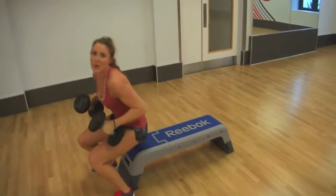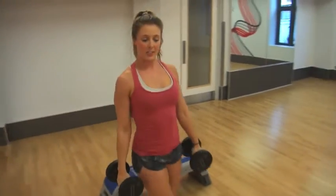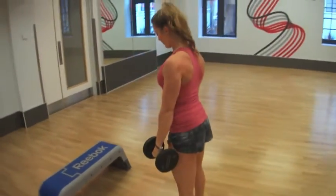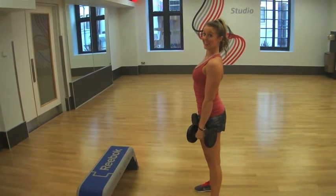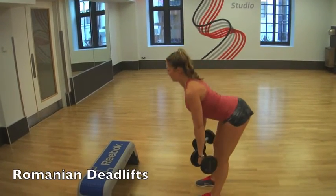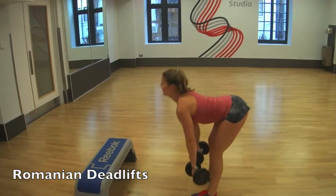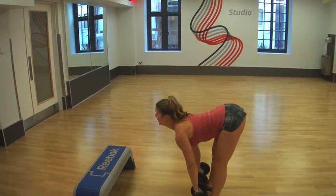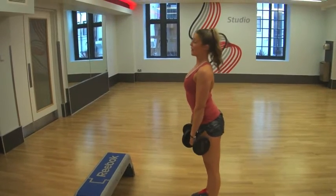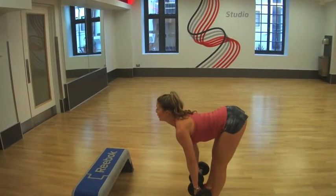Next up we've got Romanian deadlifts. Face to the side, keep your core and glutes really tight. We're going to lean over — keep your head forward and stretch up. Lean forward and stretch up. Make sure you keep your back really straight and push your bum back.